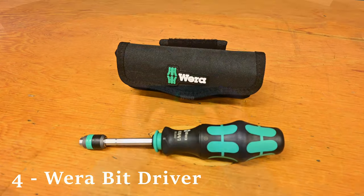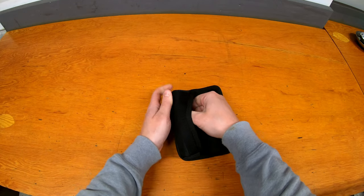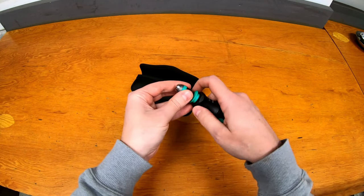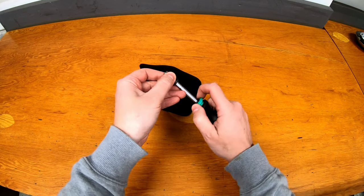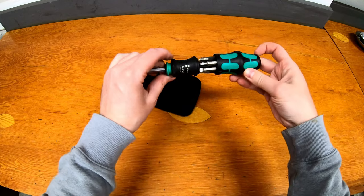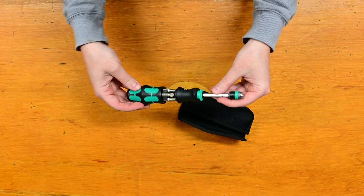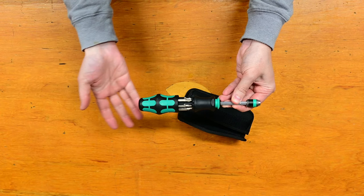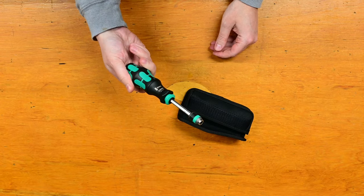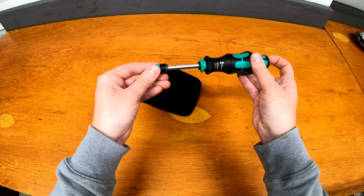At number four is another one we've featured on the channel — the Wera brand multi-bit screwdriver. It takes a quarter-inch bit, it's extendable so you can have different lengths both short and long, and has built-in bit storage as well. It's a very handy screwdriver that replaces a bunch of them — great for a traveling toolbox, something you throw in your vehicle or a service bag. It gives you lots of flexibility and it's a really well-made screwdriver that pretty much anybody would like as a gift.